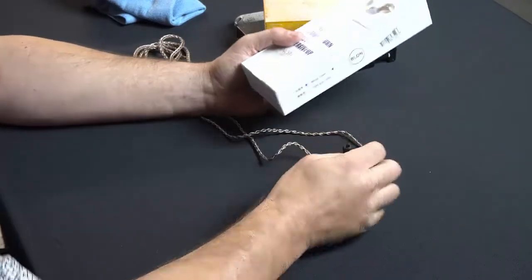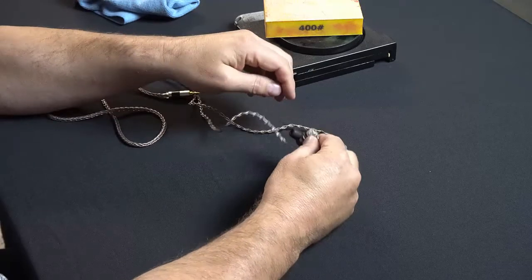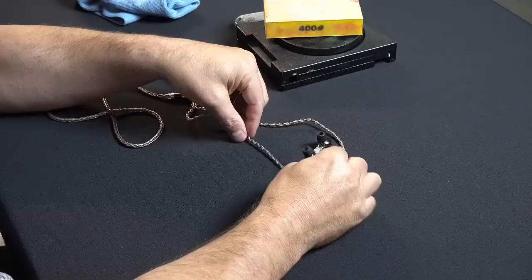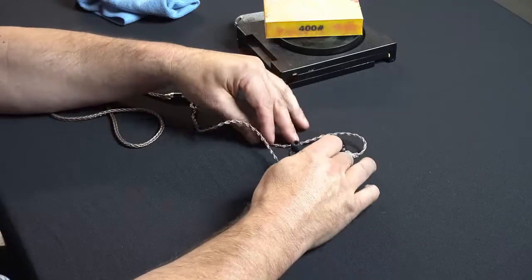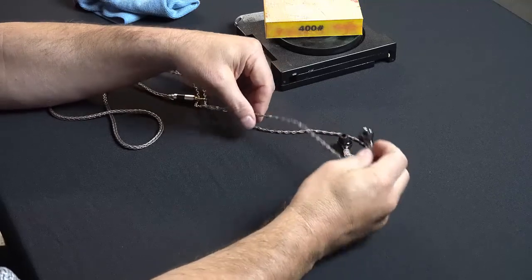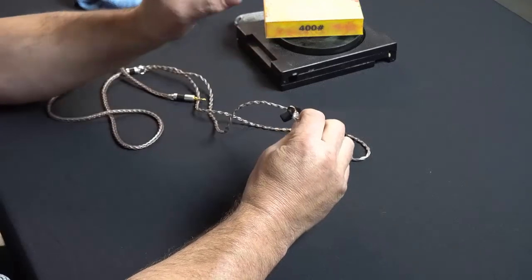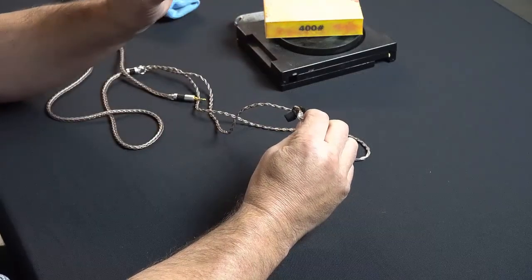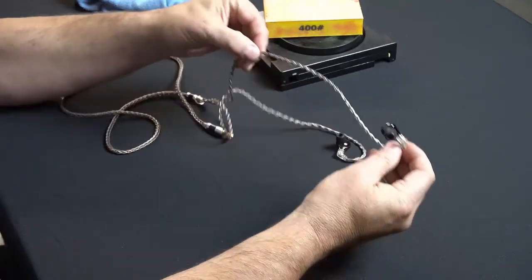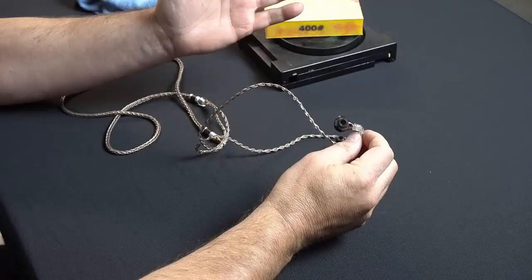Does it sound better with a high-end cable — a really nice copper cable or whatever? No, it doesn't sound any different at all. Cables don't make a bit of difference; I don't care what anyone tells you. I used to do electrical engineering and repairing complex circuits. The wire inside the IEM that leads to the driver is a tiny hairline wire, so putting a big honking wire on the outside still means that tiny little wire is driving it. It doesn't matter.